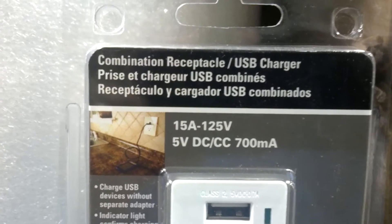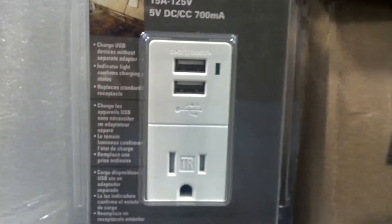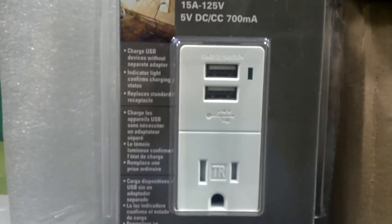I wasn't going to buy an adapter to fix my phone, to recharge it, but I'm going to install these on the house. Why didn't anybody tell me such a thing existed? I need this — and in fact, everybody needs it. Oh man, this is cool.